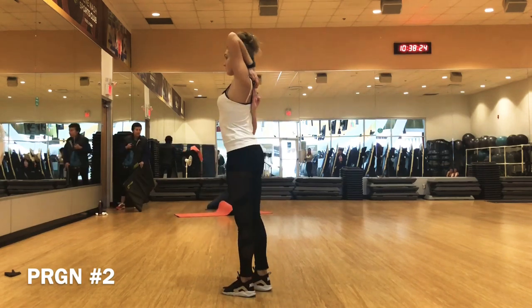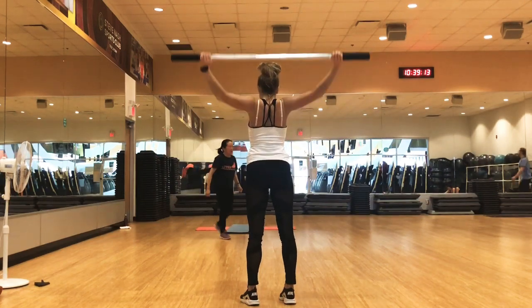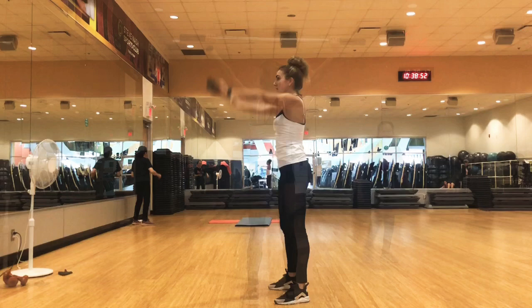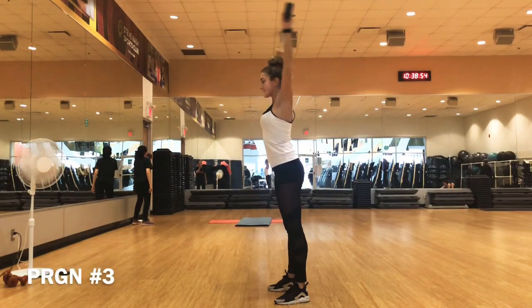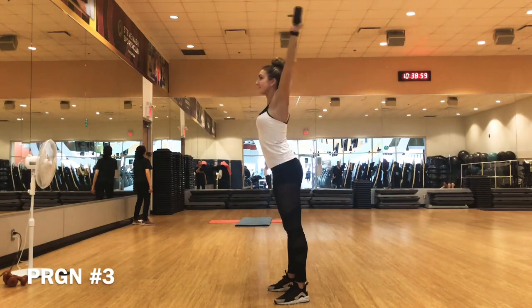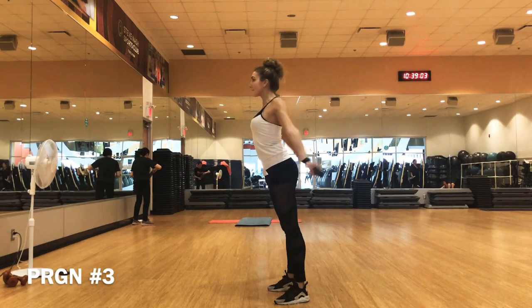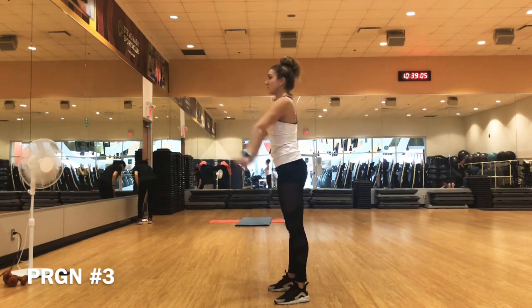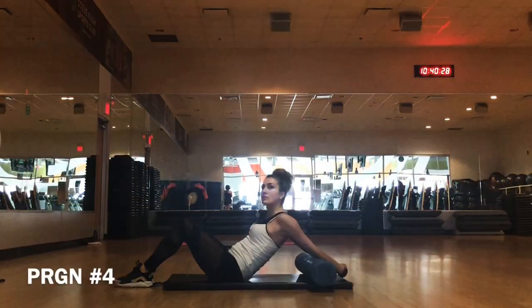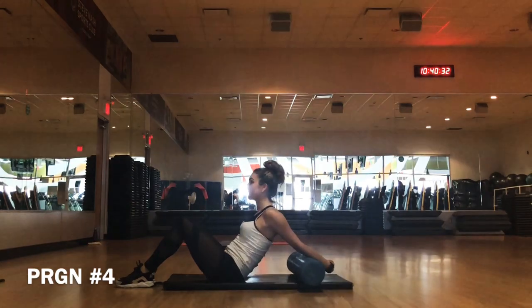Repeat on the other side. To make it easier: if you cannot reach the fingertips of the opposite hand, use a towel to assist, creating a light amount of tension by gently pulling on the towel in opposite directions. While all of the moves on this list will help loosen your shoulders, relieve tension and increase flexibility, this should be your first stop — think of it as a gateway to the rest of the exercises.